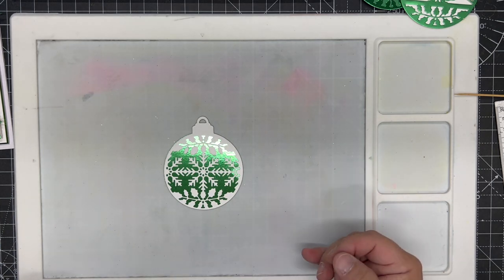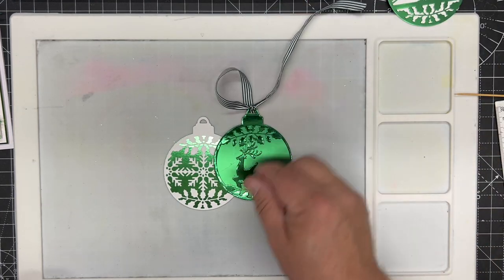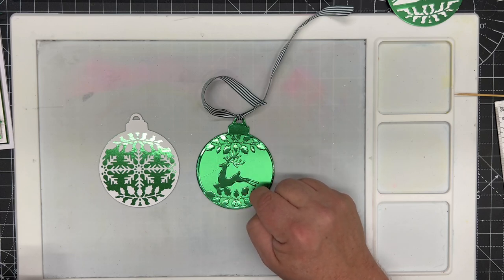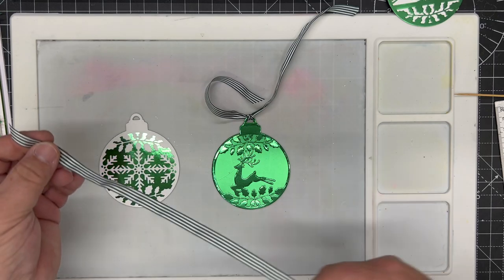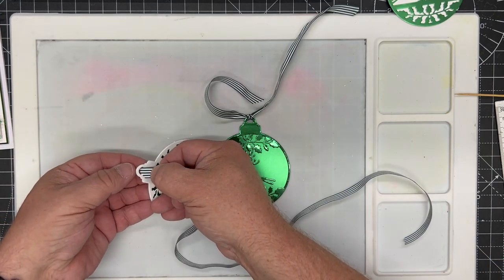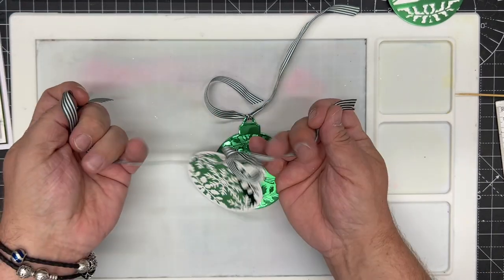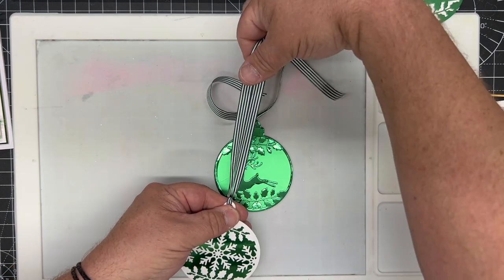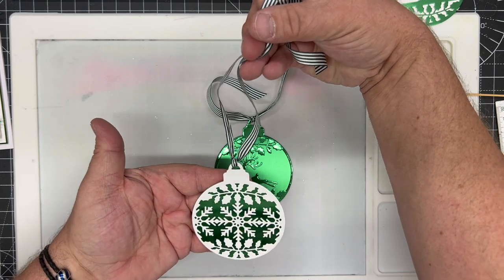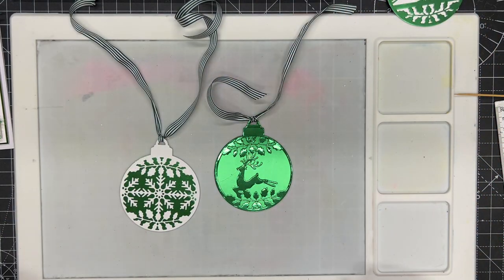Next I move on to cut the second bauble in a contrasting color. I've cut the leaping stag with holly in gloss and put it against an emerald satin background. I take a piece of striped grosgrain ribbon, feed it through, and tie it off so it hangs naturally — as if it was hanging on a Christmas tree. You could actually hang these on Christmas trees and they work out absolutely beautifully.